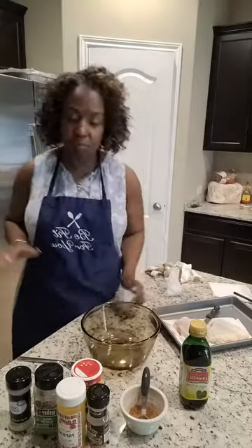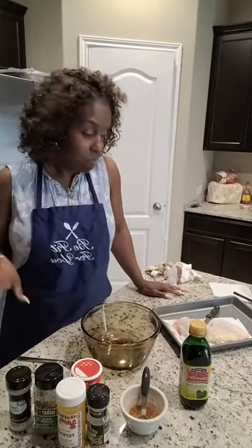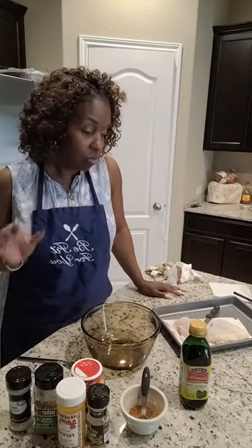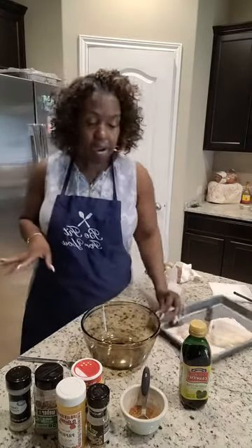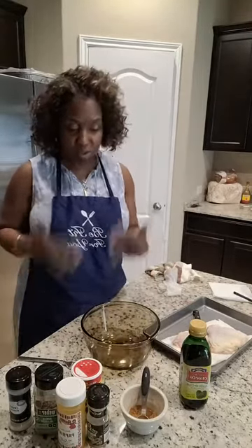So what I'm making today — and you probably have made this a million times before — we have an air fryer. I'm making some air fried chicken thighs. Now, I can eat any part of the chicken, believe you me, but I guess my favorite parts would probably be the wing and the thighs. I don't know why, just my preference.